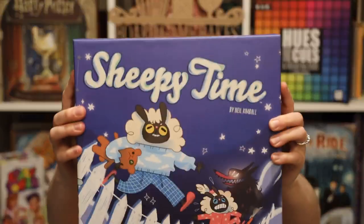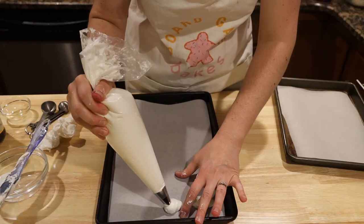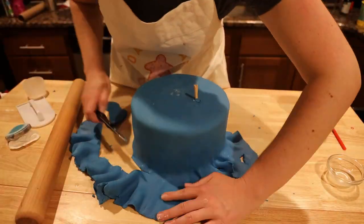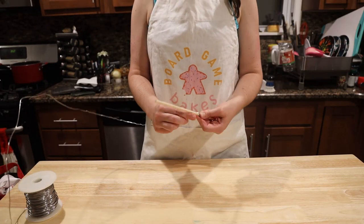Hi everyone, my name is Danielle and welcome to Board Game Bakes. This week we're focusing on Shimmie Time, which is produced by AEG Games. We're going to make an epic gravity-defying cake using all chain layers of vanilla and chocolate cake, an Oreo frosting, and homemade meringue clouds. Here we go! Time to get this epic adventure underway.